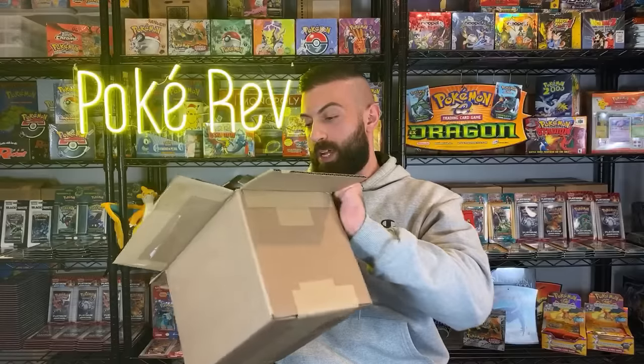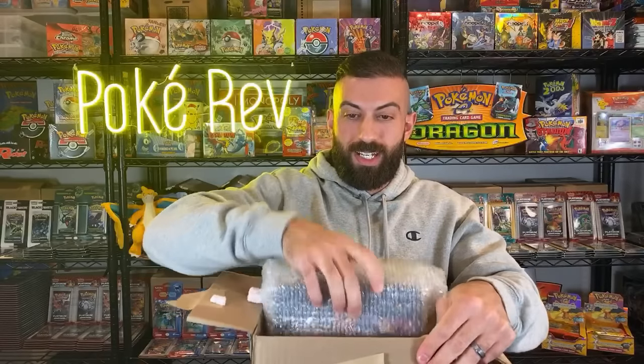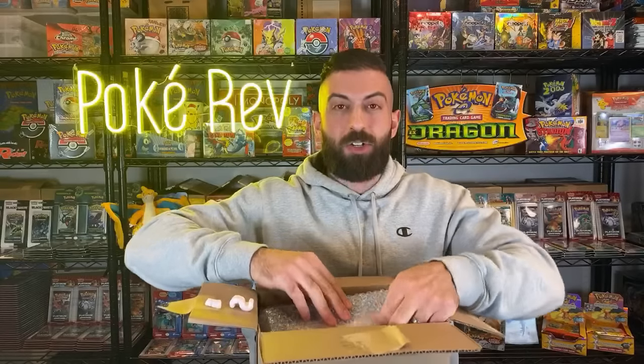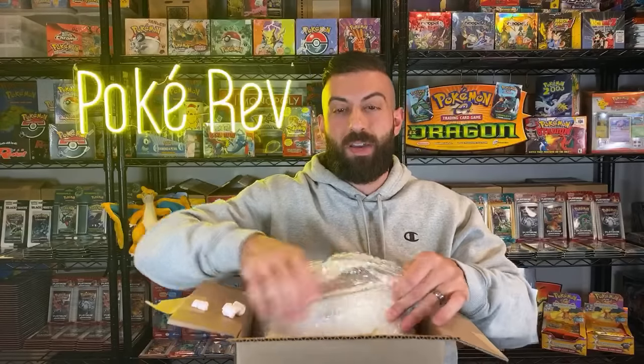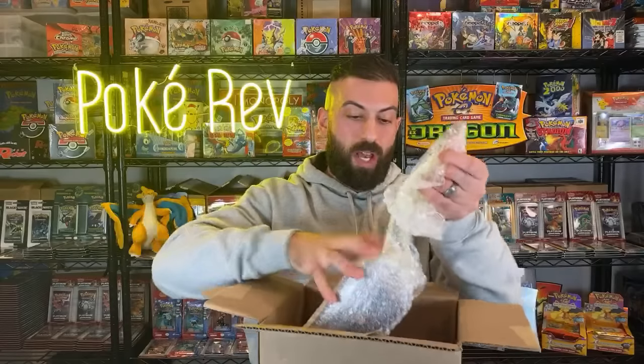Peanuts everywhere, but guys, in here it's a two thousand dollar booster box. I'm going to show you the box up close. Jordan French, you guys probably know Jordan - he is a fellow YouTuber, good to see you here Jordan. Oh, and we've got another YouTuber - make sure you guys check him out as well.